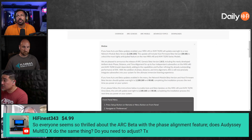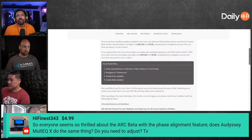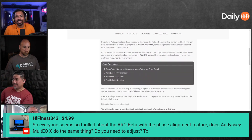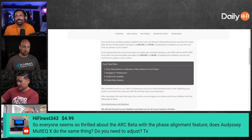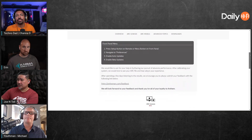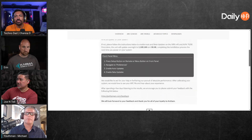Somebody wants to buy my equipment. I've got somebody saying 'hey man, do you have any equipment laying around?' and I said yeah, and they said 'I want to do a second home theater.' So I might be selling a bunch of stuff soon, including the Anthem, even though that was one of the better receivers I've had in here.